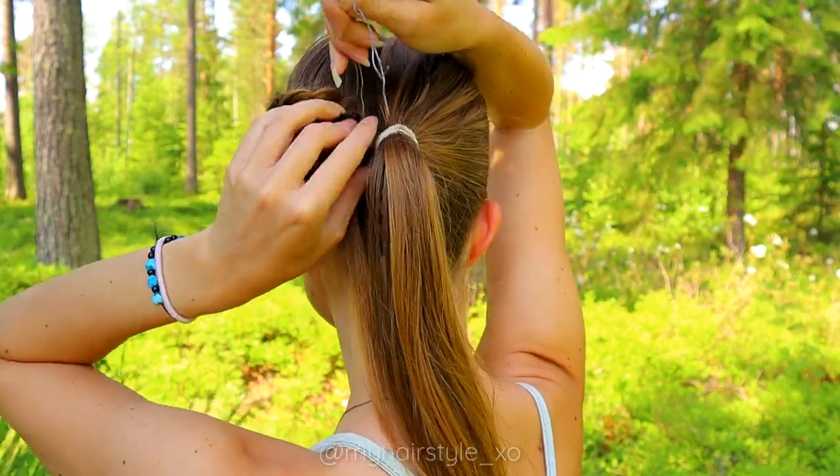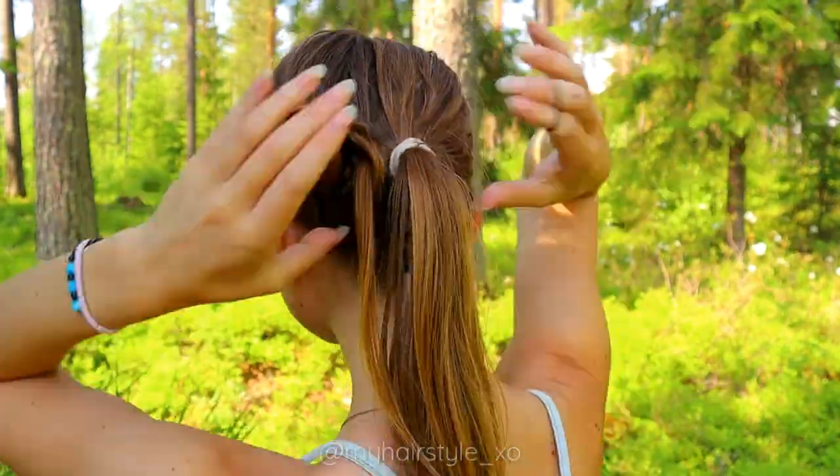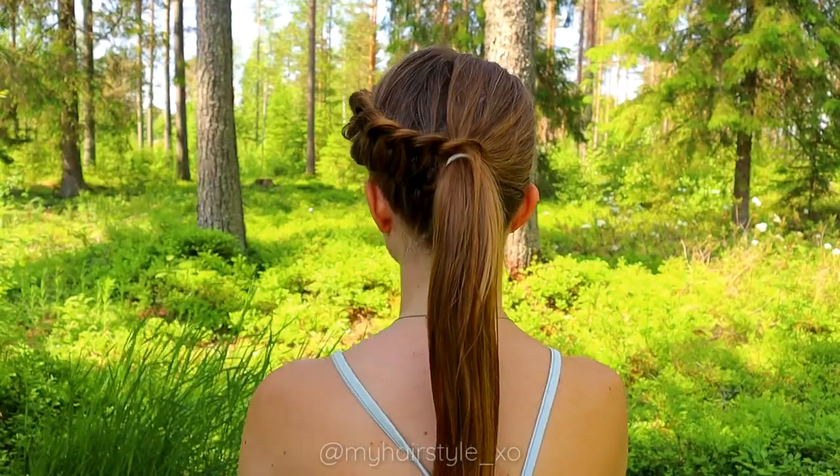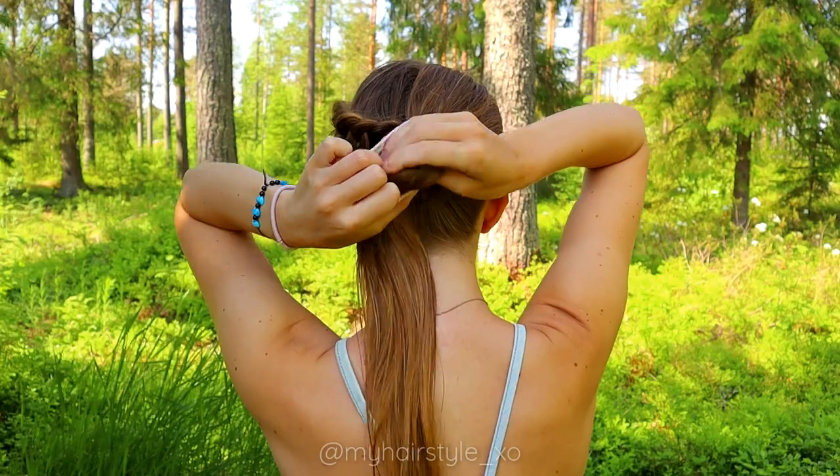When you have created the last loop, take the elastic and secure the end of the braid to the ponytail. Next, I create the messy bun.